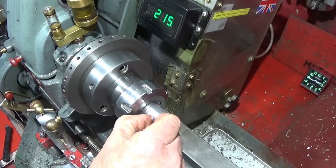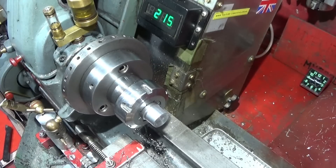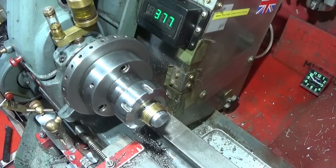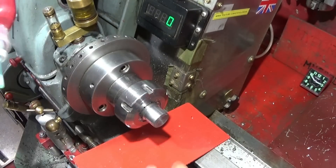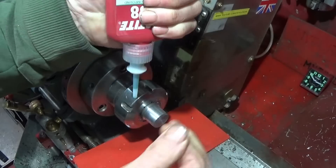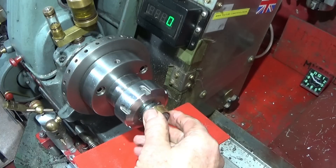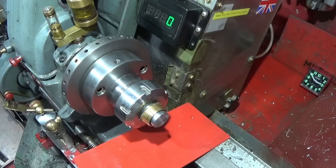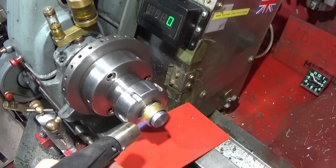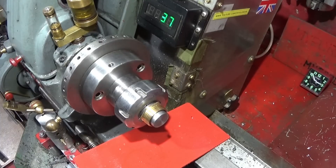It doesn't matter if you have a slightly rough finish on that diameter — it's all the better for when you put the plumbing fitting on. Now I can put Loctite 638 on the diameter and let that set. If the weather's a bit cold you can just give it a light heat up with a gas torch to make the Loctite 638 go off quicker.